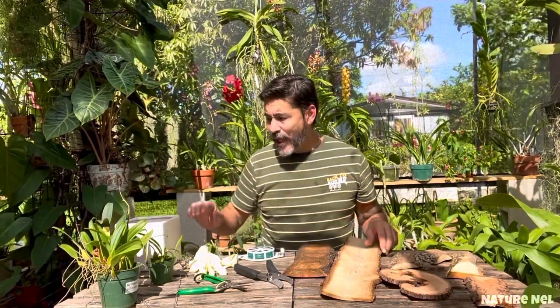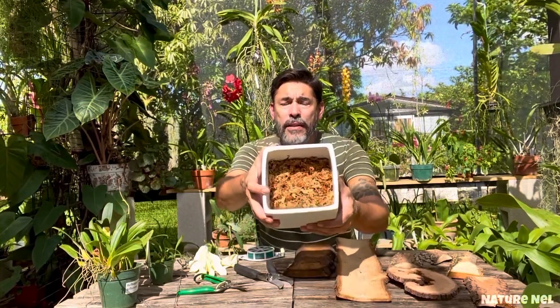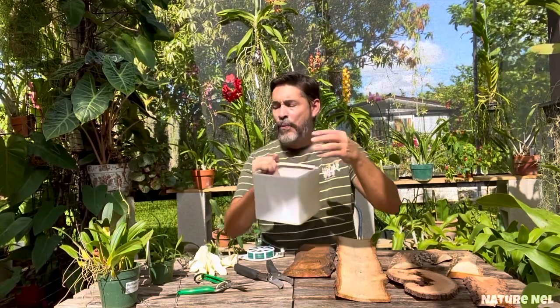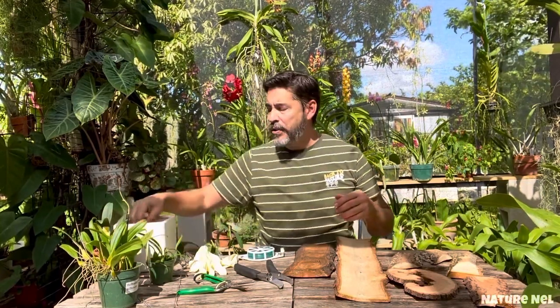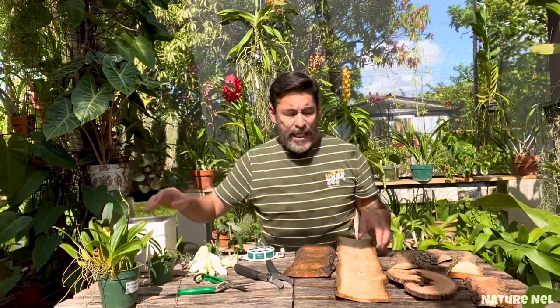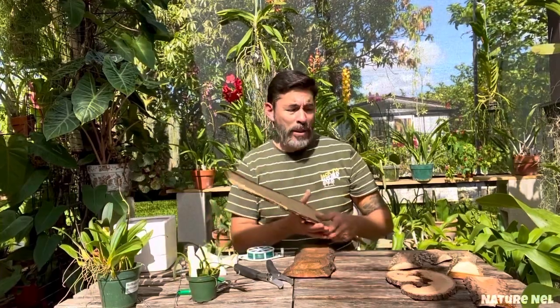I always have pre-soaked sphagnum moss. You just grab some sphagnum moss, add water to it, and leave it for a while so it's nice and soaked. The reason I pre-soak the moss is because sometimes, like with bubble films, you don't want to put bare roots on a mount because they will die — they need a lot of moisture.